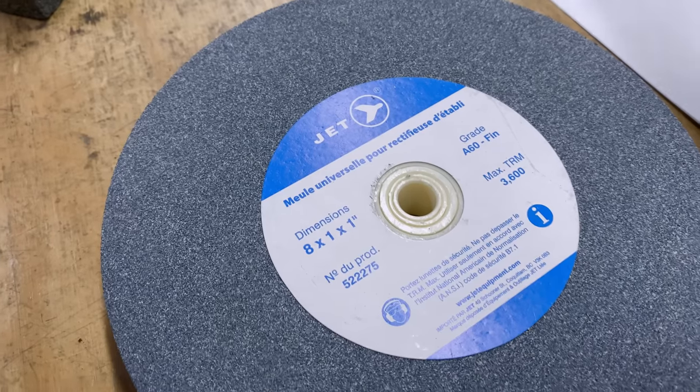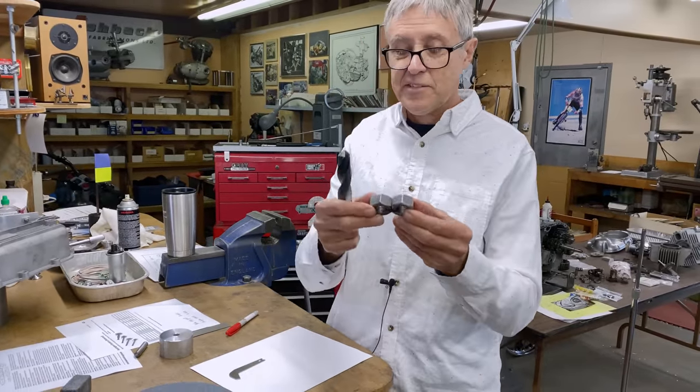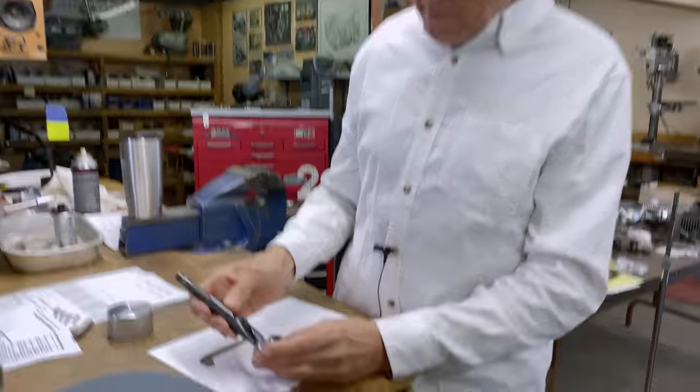If you don't have one of these tools you can make something homemade — you can take a couple of nuts, I just held them together by a cable tie, we call them zap straps in Canada. So that's going to be approximately the right angle. Also, if you get a fine Sharpie and put a line right at the end of the flute, when you turn it around 180 degrees you get a pretty good idea if the flutes are the same length. That's using a Sharpie — just informally checking.